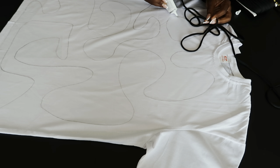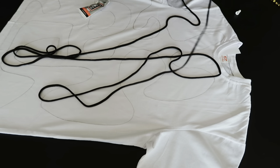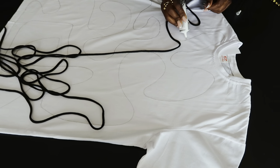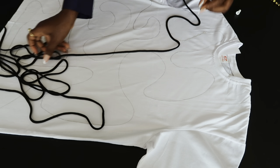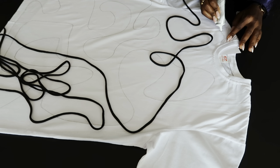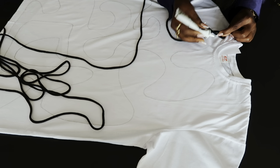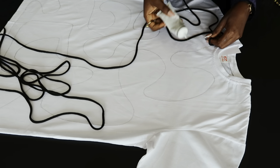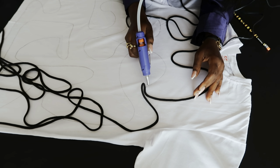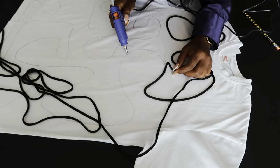If you have the patience and want to do fabric glue, just know that it will take a little bit longer to dry. I also didn't have enough fabric glue available, so at some point I decided to switch to my glue gun — it's faster and I could see the results because the glue gun dries really quickly.